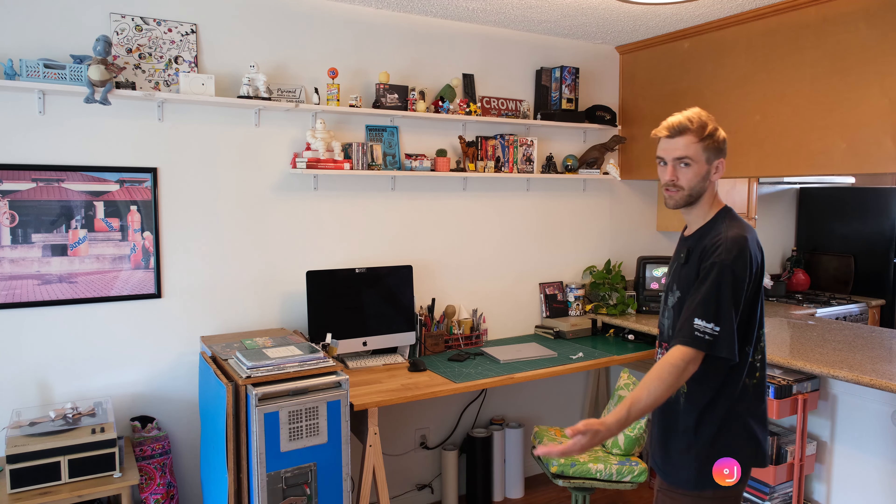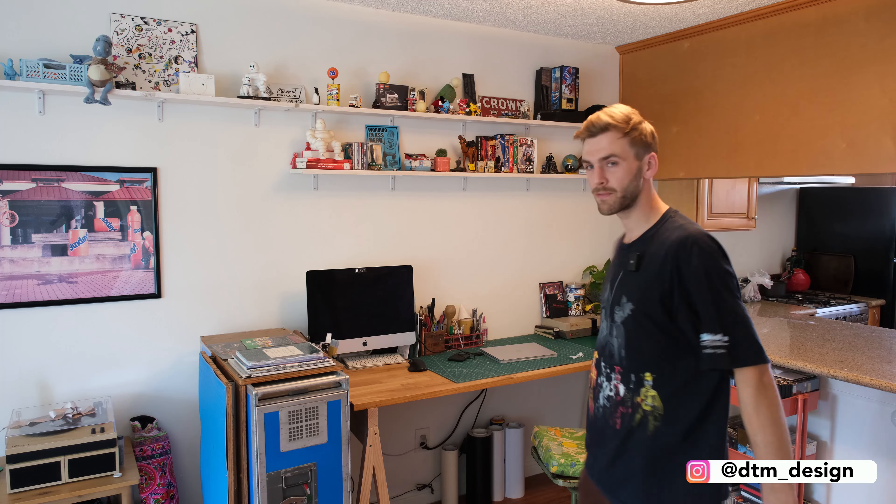What's going on everyone? My name is Dan and this is DTM Design. Welcome to another video. It's not a build video today, but we're checking out my new maker studio desk space that I've set up in my new place. The last time we made a video, we were in New Jersey. So let's check out the new space.